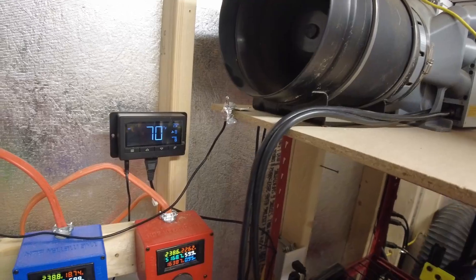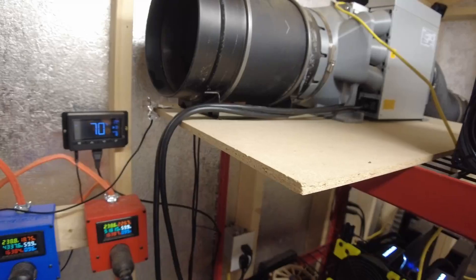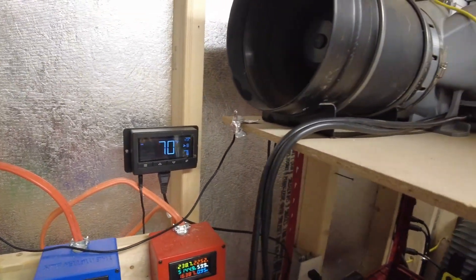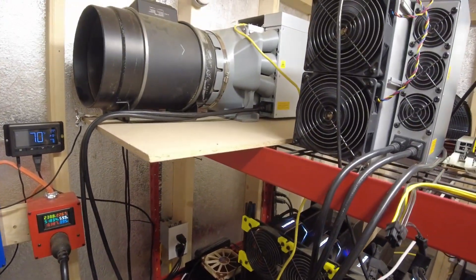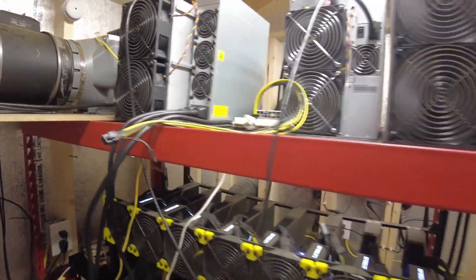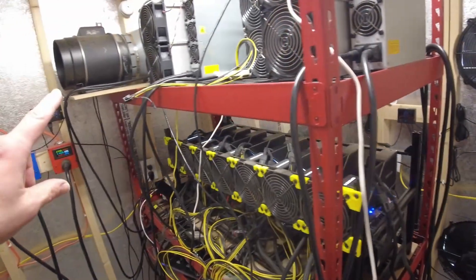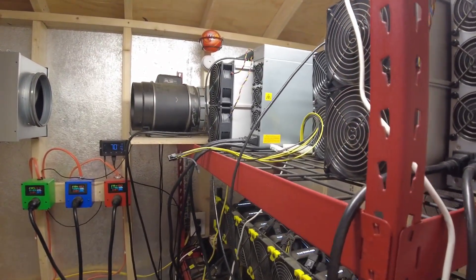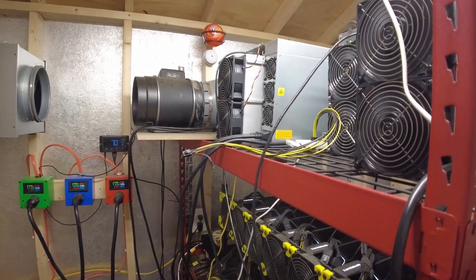The S19J Pro fan is manually set at a speed of 8 and pretty much stays there. In the summertime when it gets hotter I'll crank it up to 10, but right now 8 runs good. Maybe after the halving, when I knock the power level down to run more efficiently, I could probably leave the fan at 8 since it won't be producing as much heat — but that's for a future video. This S19K Pro is the guy we're going to be moving.